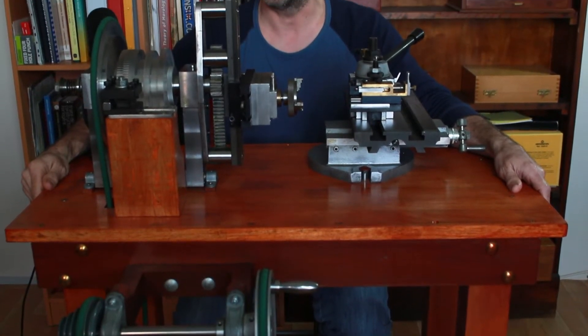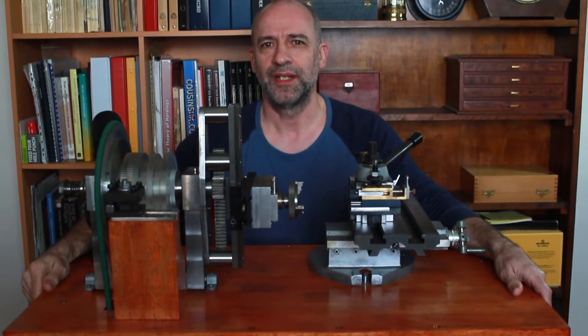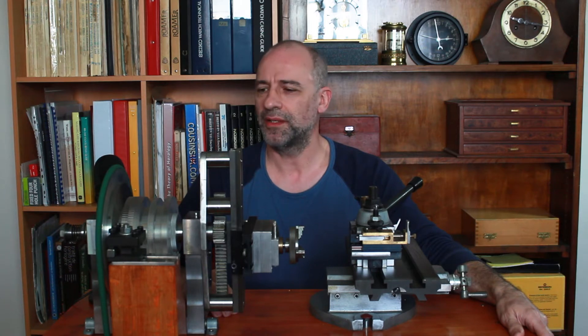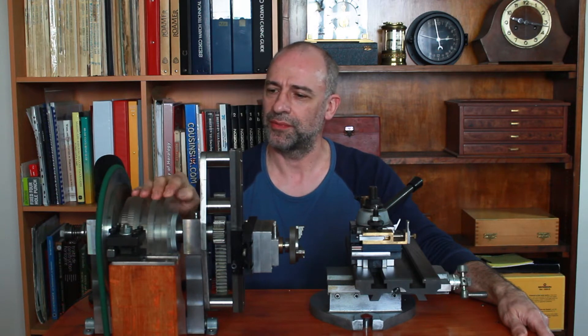Hello and welcome to my channel. In my last video, I talked about my homemade rose engine which is here. In that video, I got several viewers' comments regarding the rosette assembly. In today's video, I'm going to show you how the rosettes all come together on the spindle of the headstock here. So stay tuned.